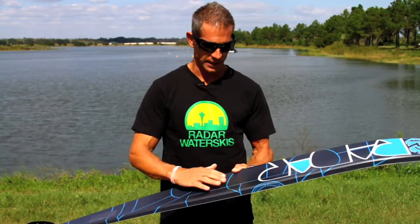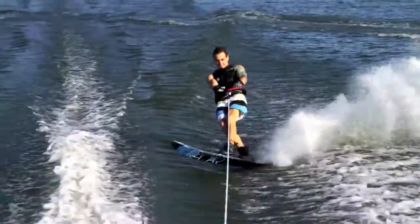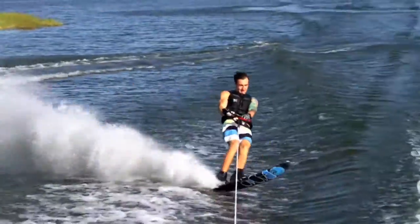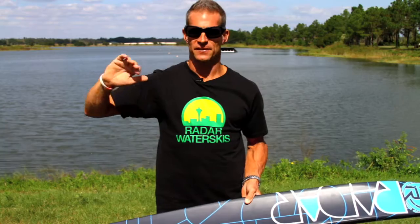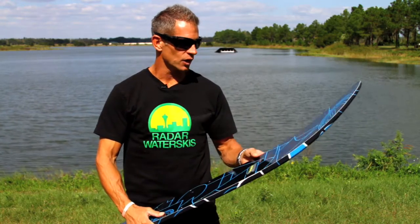By having the rails there, it keeps the radius of the tunnel the same as it would on a narrow ski. So when you roll the ski on edge and it apexes and comes back in, you still get the full advantage of that tight radius of a narrower ski — the ski will drop into a turn at the same edge angle as it would if it were a narrower ski.